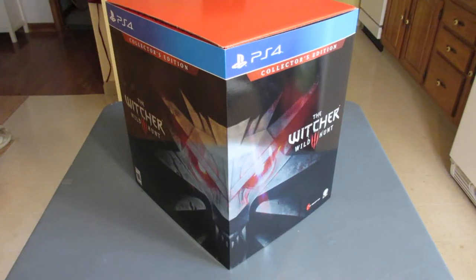What is up, nerds? Welcome to Kingdom of Nerdum. I'm here doing an unboxing of the Witcher 3 Wild Hunt Collector's Edition for PS4.